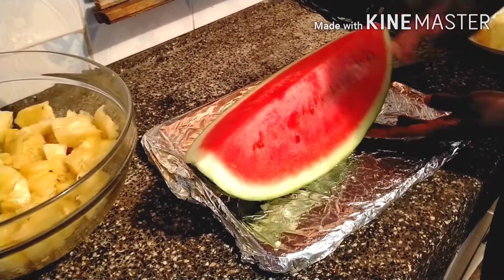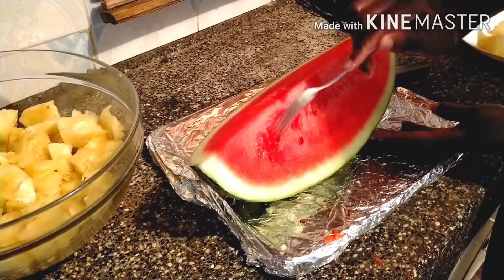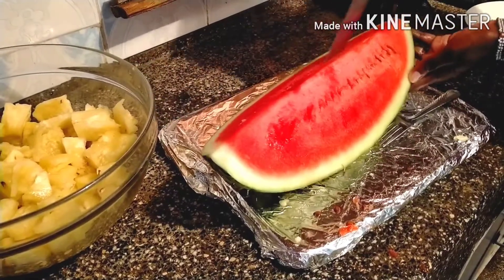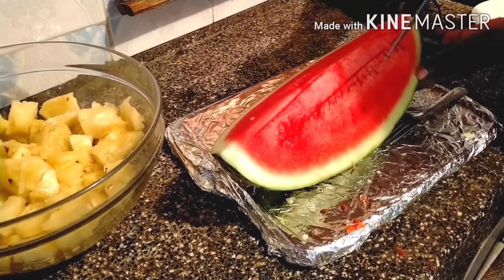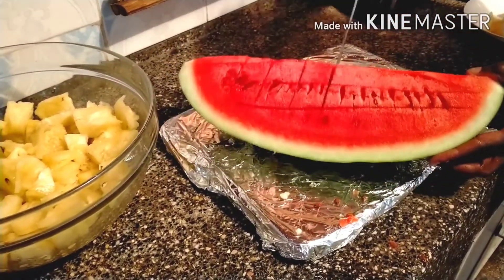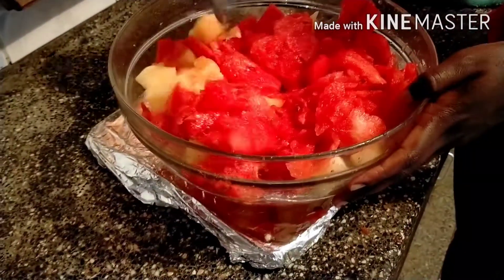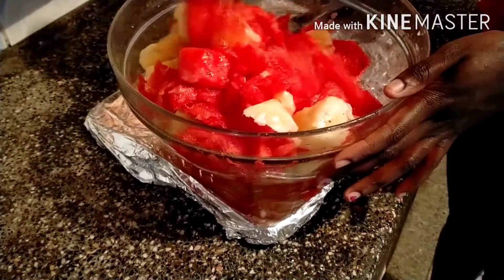Take your fresh melon, remove the seeds, and cube the inside. Squeeze out the melon and mix it with the pineapples in the bowl.